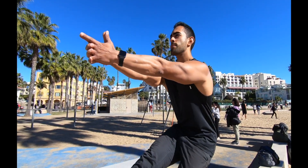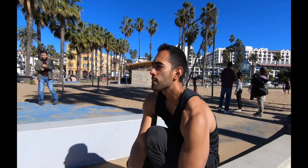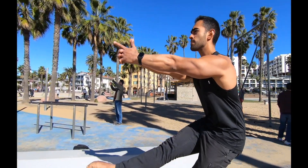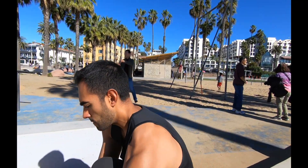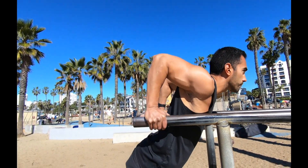If you lack the flexibility for this exercise, I suggest you try a shrimp squat, as this is going to help you progress into the pistol squat. Remember, we want quality repetitions when doing any skill or exercise in our program. Check your ego and remember that quality is always going to be better than quantity.